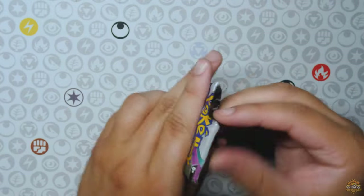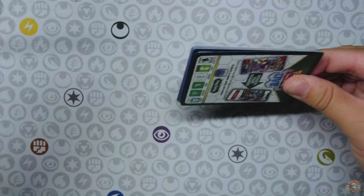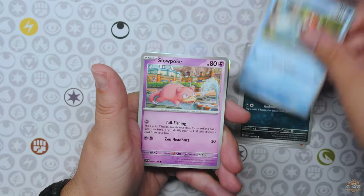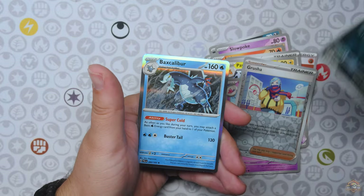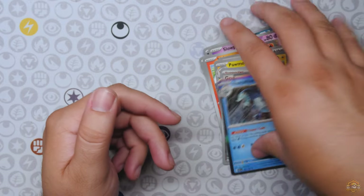Alright, we have Paldea Evolved. We're looking for the Iono SIR. Let's see if we can pull it here out of this little Pikachu pencil case. Come on — Choice Belt. Definitely need that in a deck somewhere. Grush, Dino, and Baxcalibur, which is useful in the deck. So that's a hit.